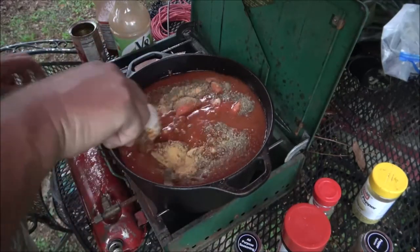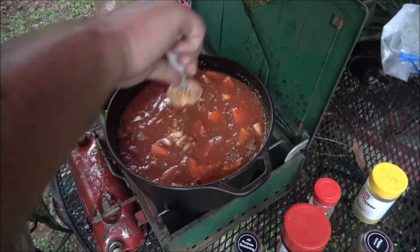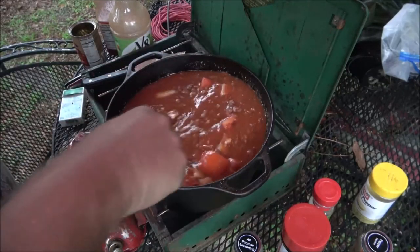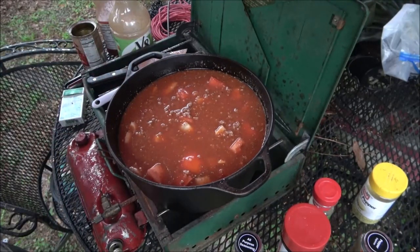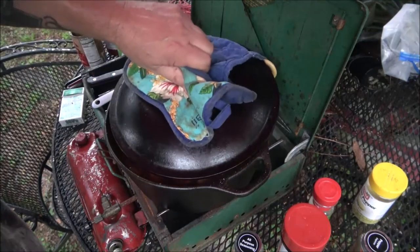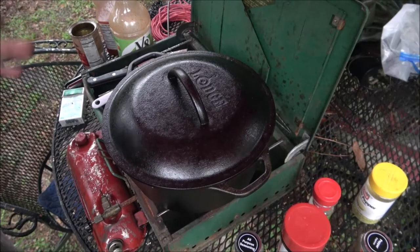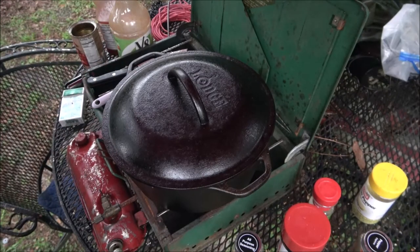We're going to turn this up and bring it to a boil, then simmer for about an hour. I should have put more meat in there - I think I'm going to add some more. Bring it up to a boil, then turn it down to a simmer and let it simmer for about an hour. Once everything's mixed together and hot it's done, but the longer you let it simmer slowly, the better it tastes - and it tastes even better the next day.